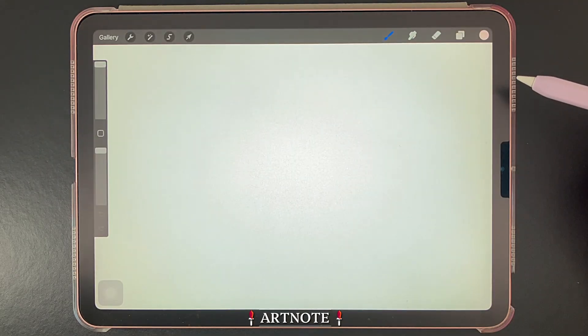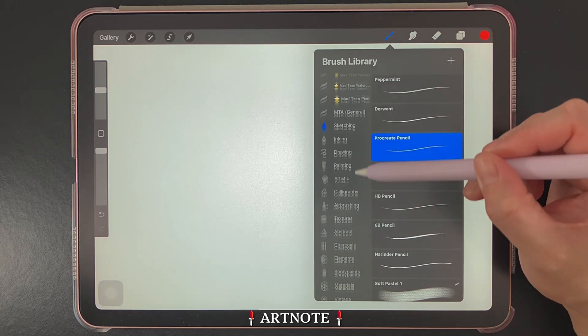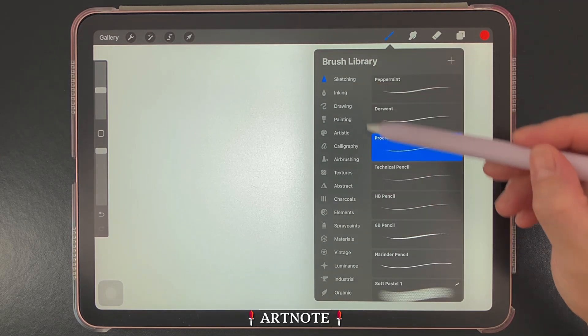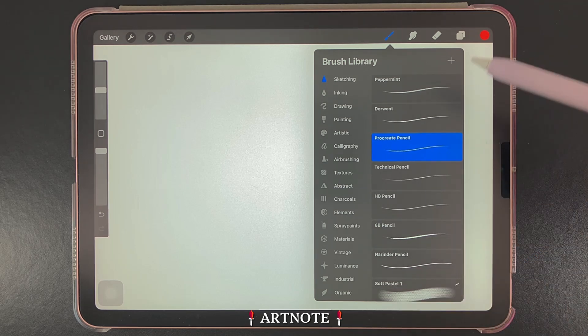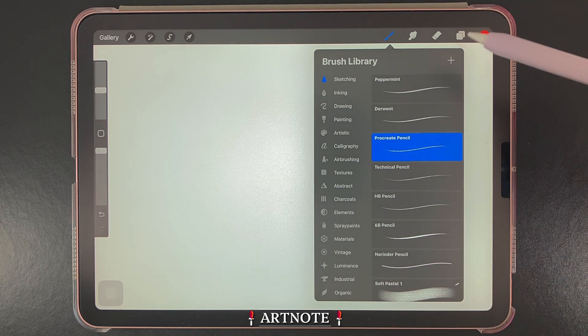Let's look at the three primary tools up here on the top right, with all three containing the same default brushes. First, we have the brush tool. Brushes here are organized into categories on the left, and the brushes within each category are displayed on the right.